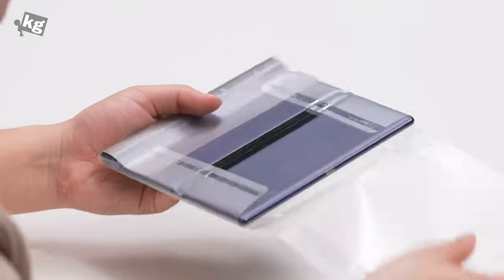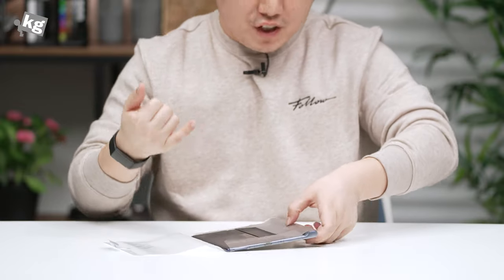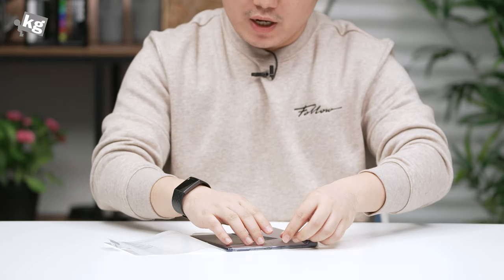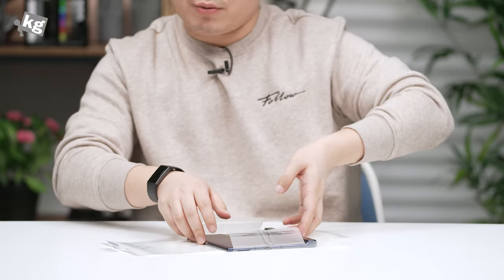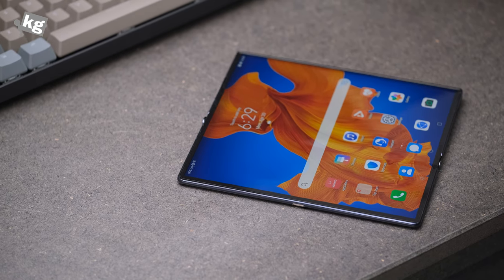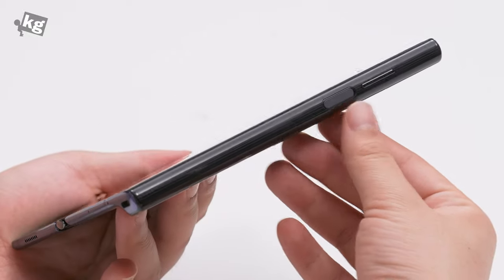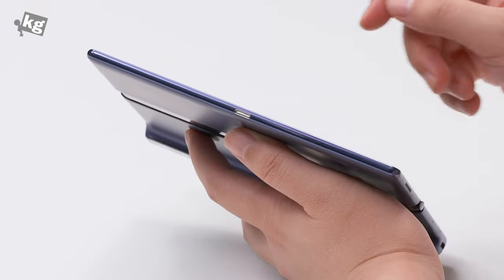Now the phone itself — again, this is a foldable phone, an outwards foldable phone. One of the very few: there is the Royole FlexPai, there is known to be a FlexPai 2, and this is pretty much the only other one. What you see here is 8 inches of 2480 by 2000 pixels of OLED panel. There's no on-screen fingerprint reader — it's integrated into the right-hand side power button.